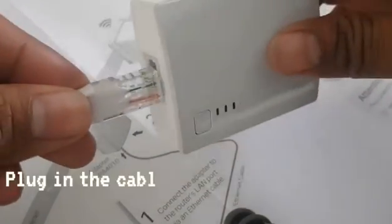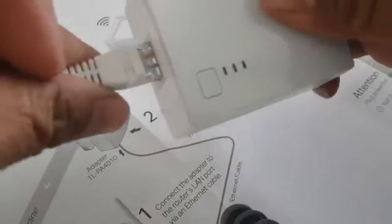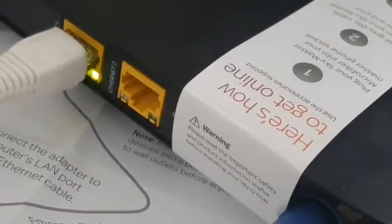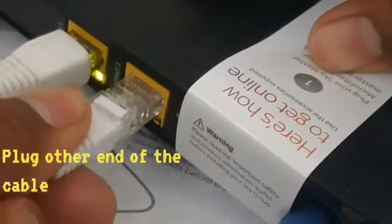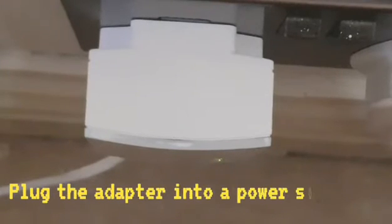The first step to connect is to plug in the ethernet cable into the bottom of the adapter. The other end of that cable goes into your broadband router — in this case you can see it going into the back of the Sky broadband router — and then plug the adapter into your main socket.